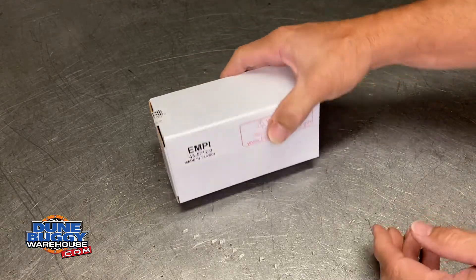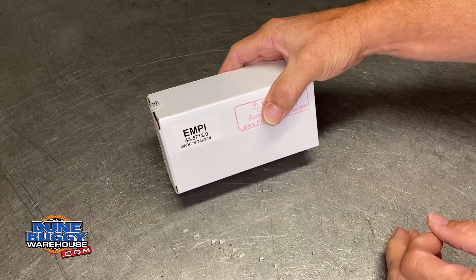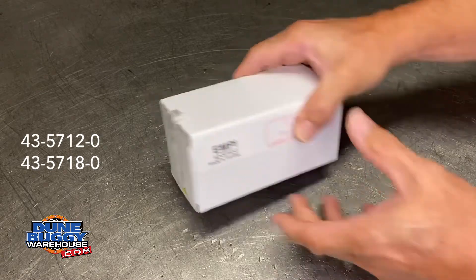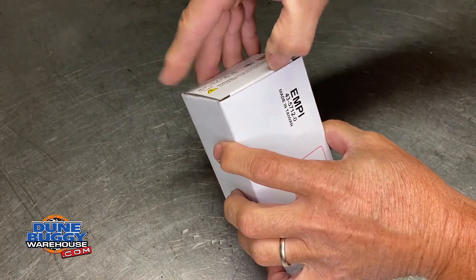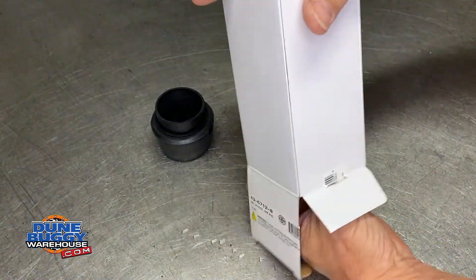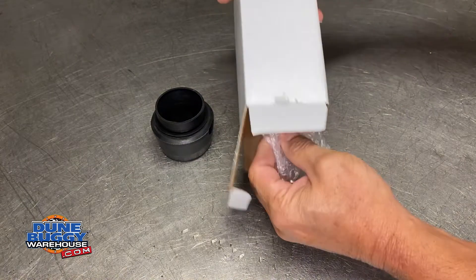Hey guys, Doom Buggy Warehouse here working on EMPI's carb sink 4357.12 and 4357.18. We get some questions on how to assemble these. They're very simple — they look like they won't go together, but it does go together pretty quickly.